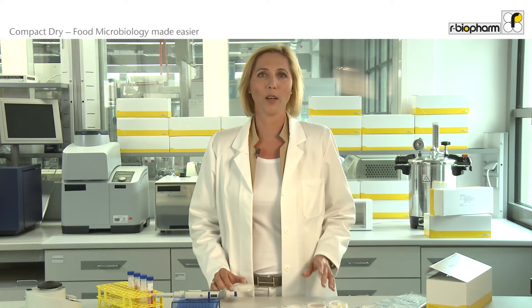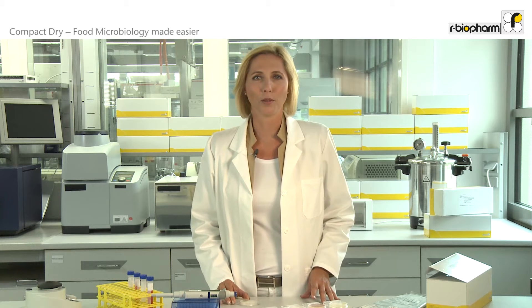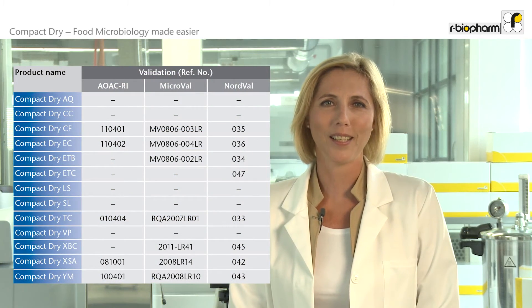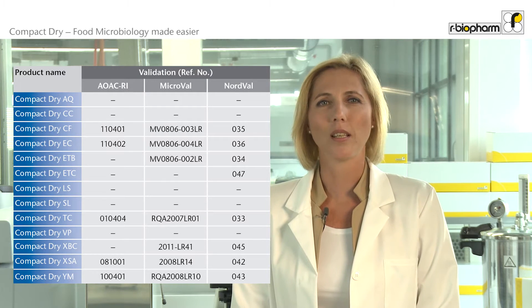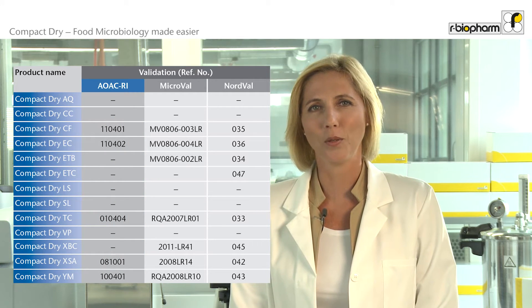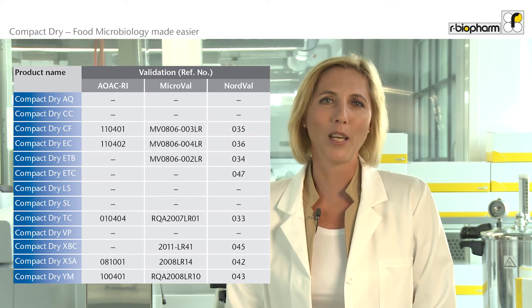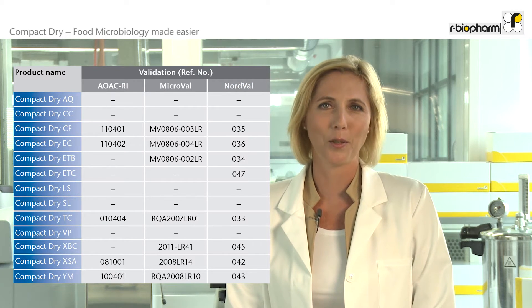Since several years, Compact Dry is used by many laboratories all around the world for microbial food and environmental testing. Most Compact Dry tests have been validated by institutes like AOAC Research Institute, Microval and Nordval. So you can be sure results obtained with Compact Dry show an excellent correlation with reference methods. The official validations and certifications will make implementation of Compact Dry in your laboratory easier.